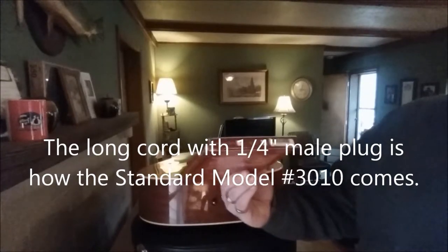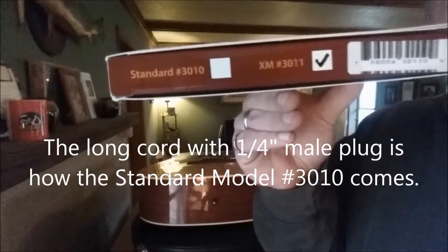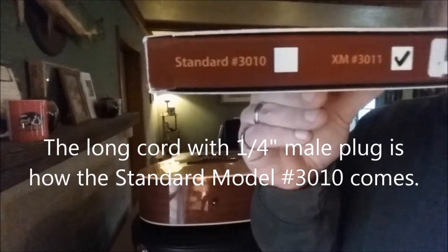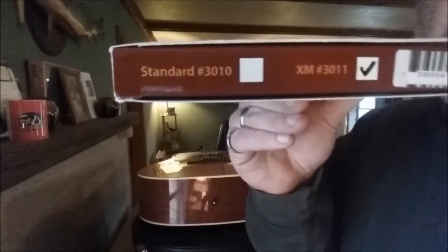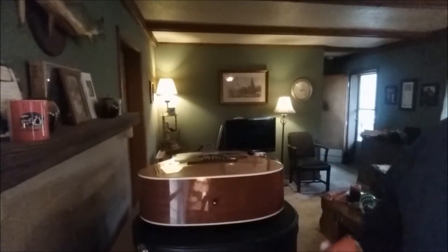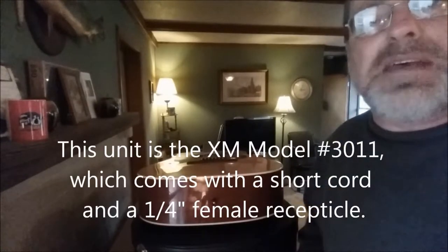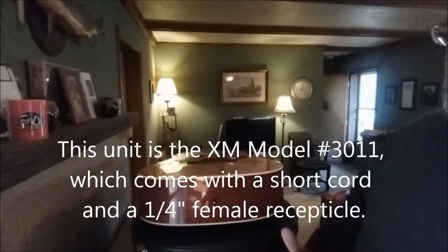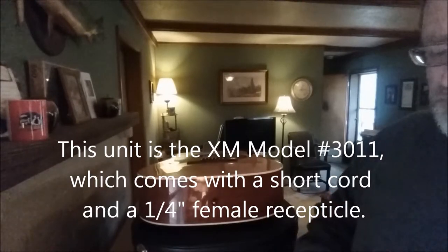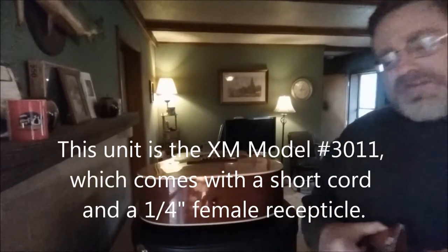So there are two models of this. Let me bring this in a little closer so you all can see those model numbers. You'll notice there's one that's standard — the standard is the one that has the male plug with a 10 or 12 foot long cord. This is the XM-3011. The XM-3011 has a very short cord with a female plug.